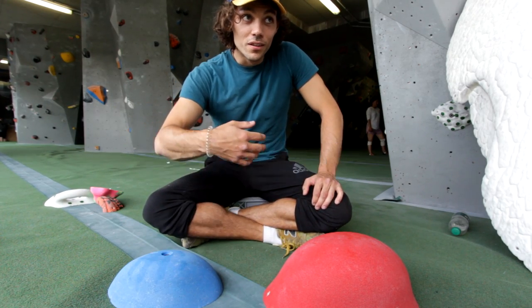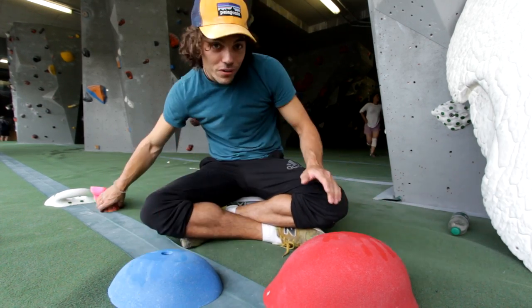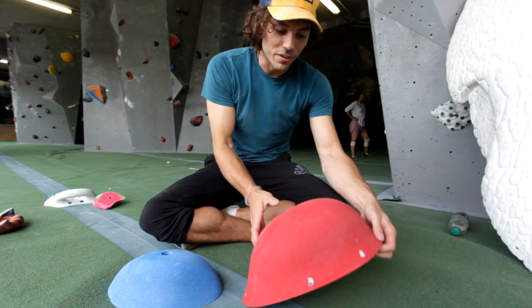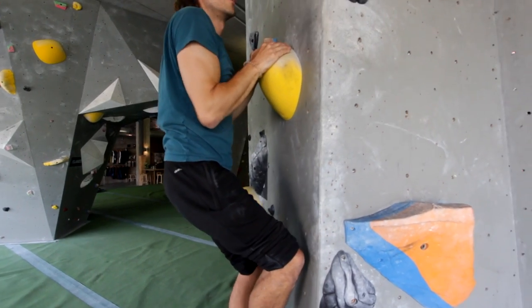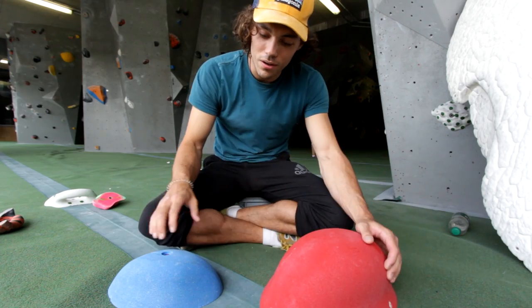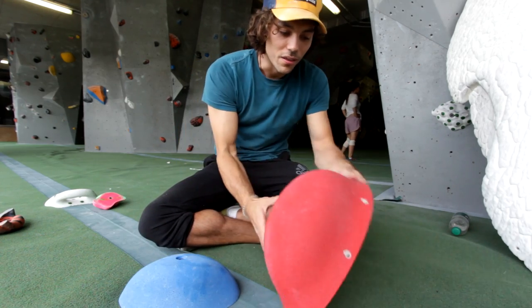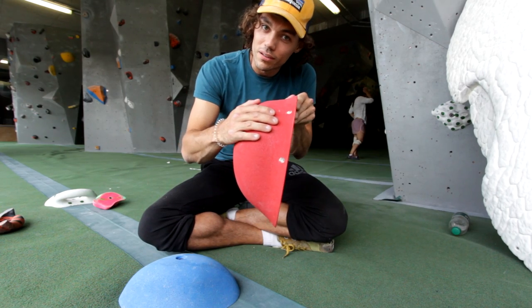Category number two: slopers. Beginners tend to fall down once they encounter slopers for the first time. They're inherently harder to hold than a jug — you don't have that curl back, you don't have anything really to grab onto, so you have to know how to position your hands on the hold. With slopers, generally you're going to be hanging quite low down on them. The higher you come up with your body on a sloper, the more likely you are to just slip off.